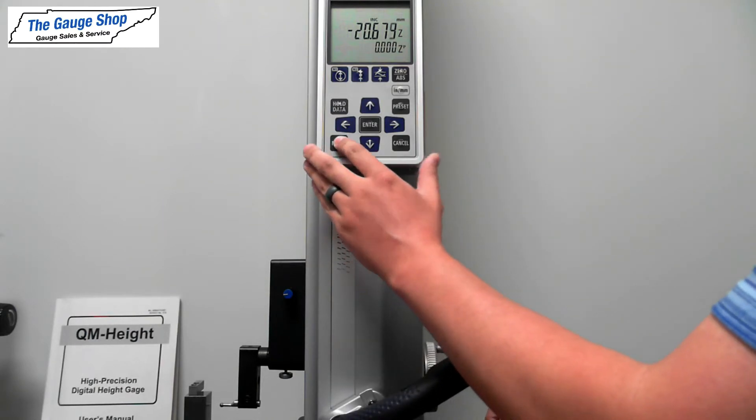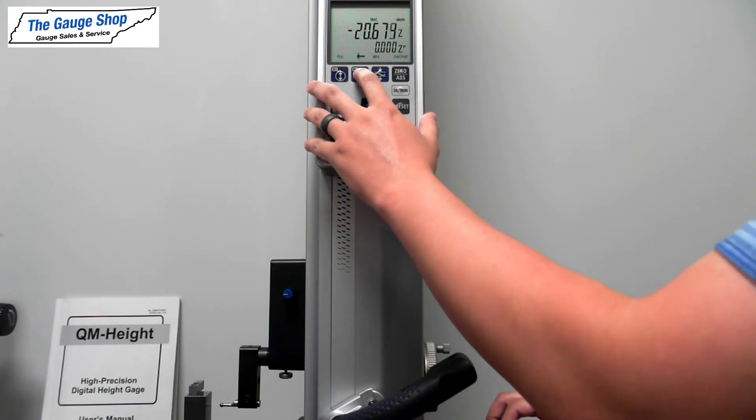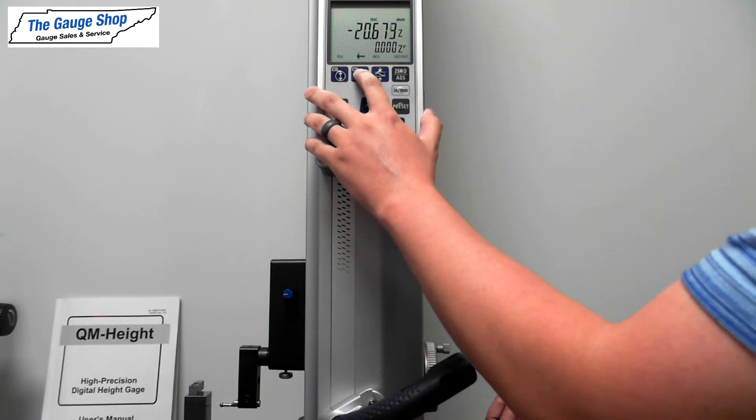To start, we'll press MODE here at the bottom. When you see these images flashing, you'll press the outside diameter measurement or M2 button.